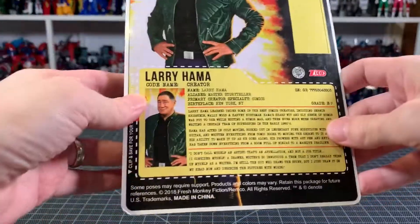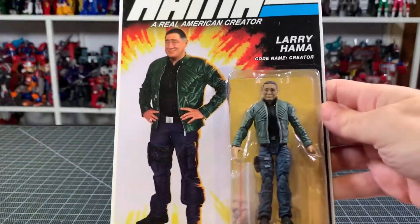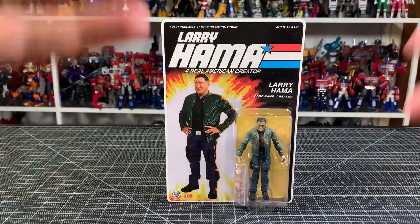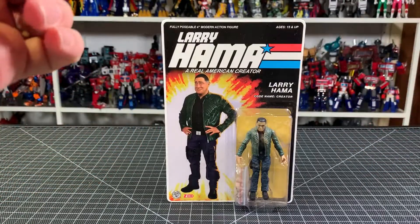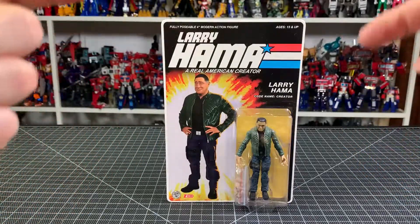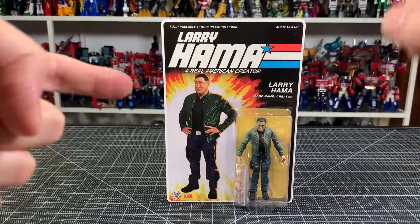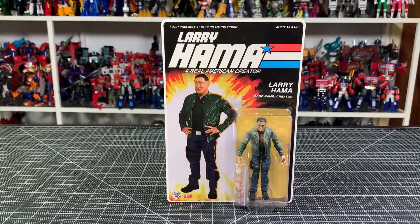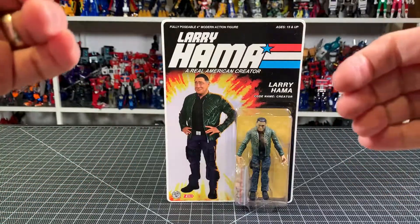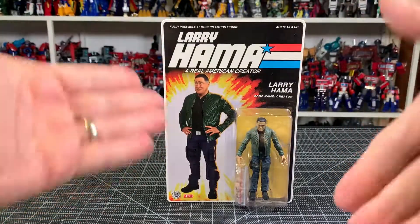And here's the Larry Hama file card. Now what's going to happen with this: at the time of this recording, my pal Ray from Techie Sales is on his way here to drop off some stuff I ordered from him. It's the first time he's dropping off — I usually go pick it up — and I really appreciate him doing that. He doesn't know it yet, but he's getting this figure. I know he's a big fan and I know he didn't order this. Techie Sales treats me very well, Ray treats me very well, and him dropping off my stuff goes above and beyond.